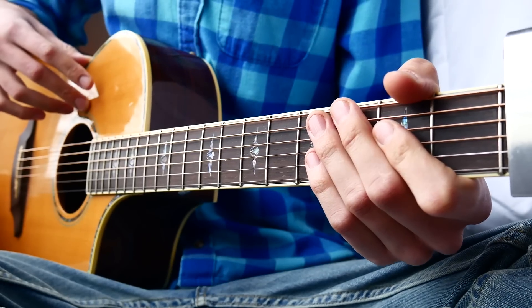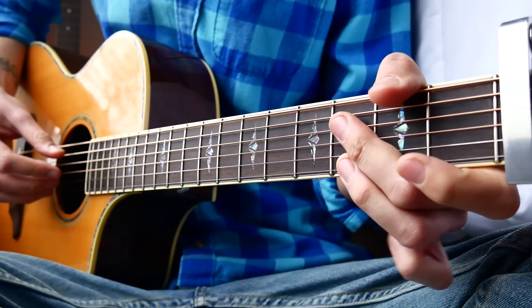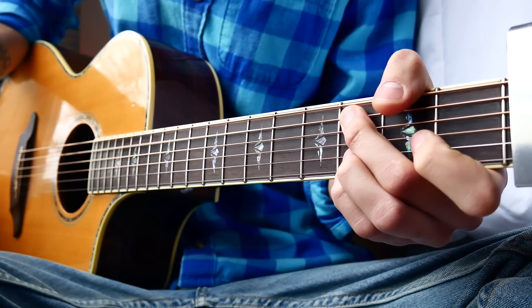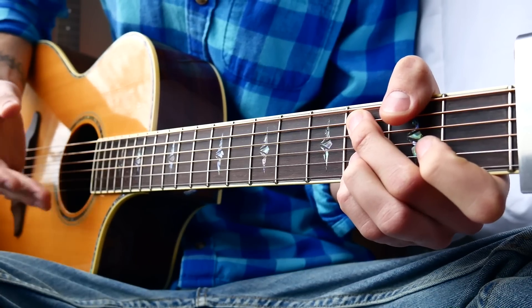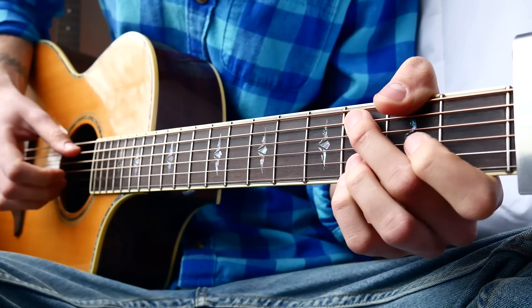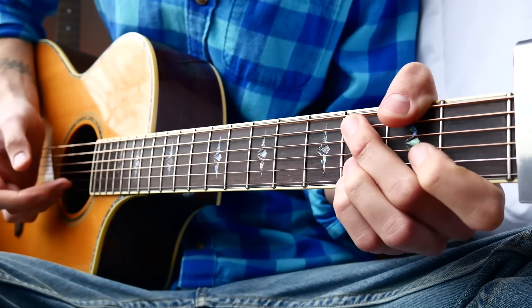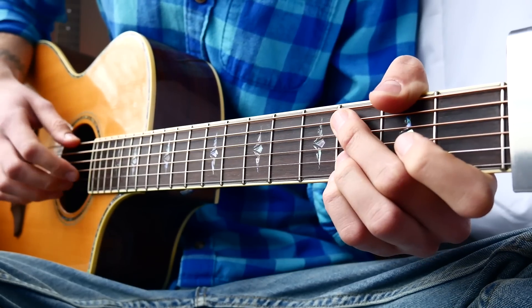The picking pattern is pretty much the same thing through the whole song. I'm going to use our C chord as an example. What we're going to do is hit with our thumb our bass note, and then hit our bottom two strings. You can either strum them down like that, or you can pluck them at the same time — either one is fine.